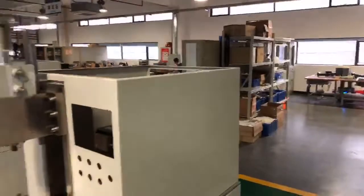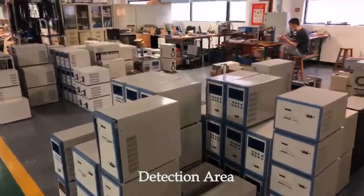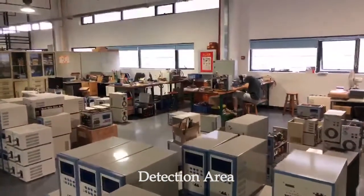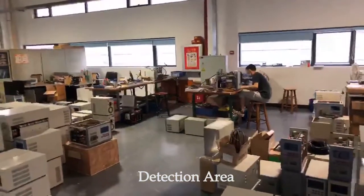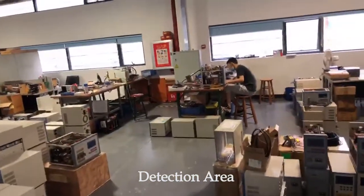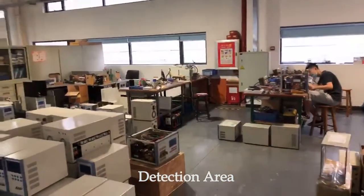These are the big power supplies. After the assembly line, they put the power supply here to turn it on and adjust. We need to adjust the internal parameters and do the calibration.